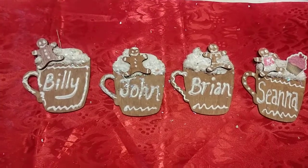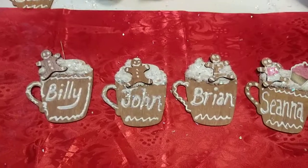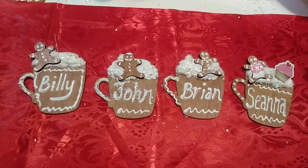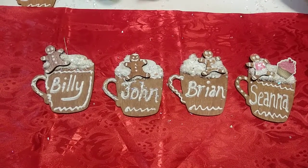Hi guys, welcome to my Vlogmas day 12. I just want to show you what I did. I did have some footage of how I did it, but unfortunately I tilted the camera the wrong way and it came out sideways. So that's very typical of me.